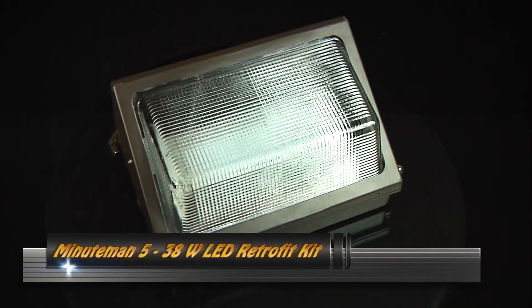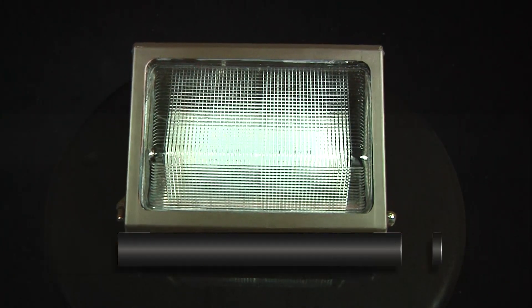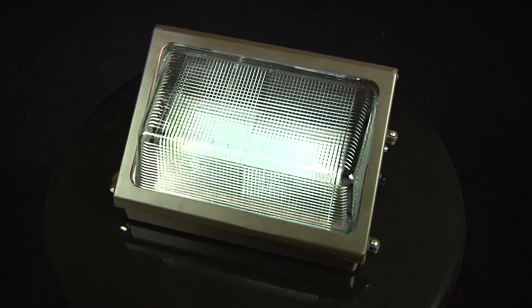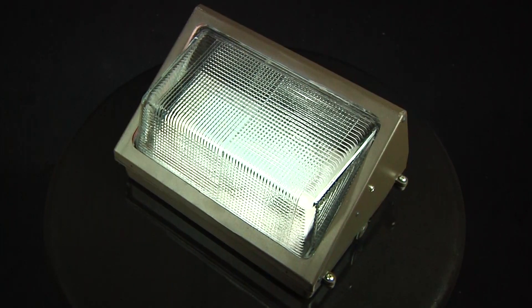1000bulbs.com is proud to introduce the incredibly economical and durable 38 watt wall pack by AC Electronics. Heavy duty die cast aluminum construction and Cree LED technology make this a true replacement for a 165 watt metal halide fixture.